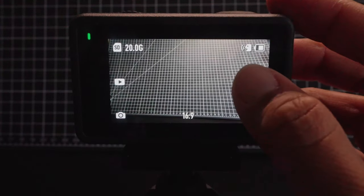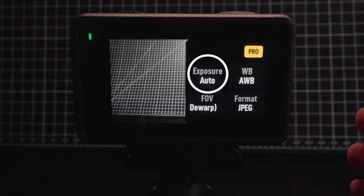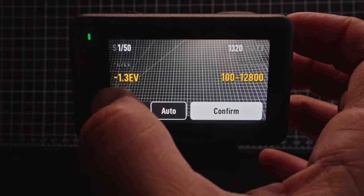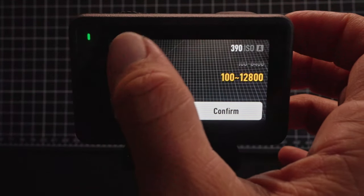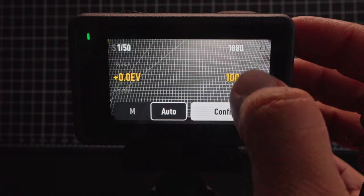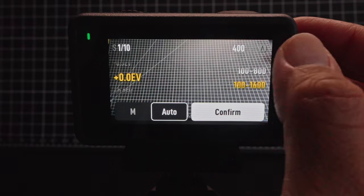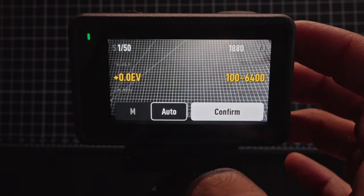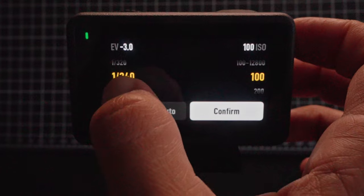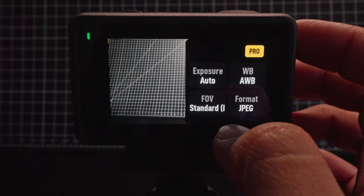Next, tap on the settings icon and then tap on the pro button. You'll see four settings here, starting with exposure. I usually leave this on auto, but I might go in and change the EV to positive or negative values if I want my image to be brighter or darker. On the right side, you can also toggle the ISO range — this affects image brightness, but the higher the ISO, the more grain or noise you'll see. I typically have this on 100 to 6400. If you want manual control, tap on M to select your exact shutter speed and ISO — I only recommend doing this if you know what you're doing.